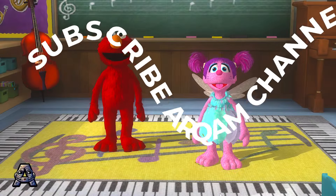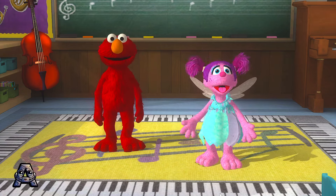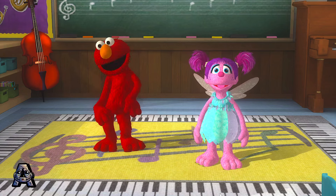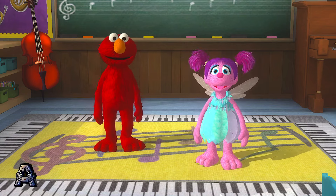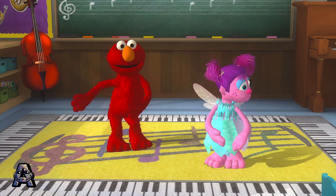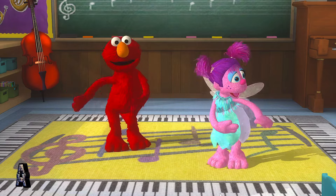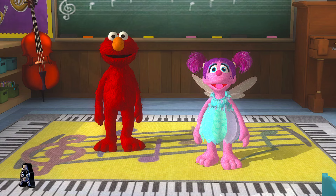Time to shake up the dance floor. Hit it, Count! Calypso music! Cool music, Count! Now check out this move. Wiggle! Woo-hoo! Let's try another! Calypso dance! Cool! Here's one of Elmo's favorites. Follow Elmo.